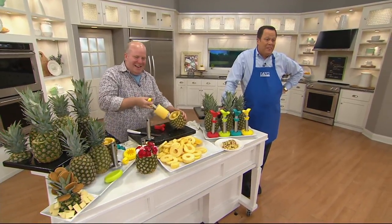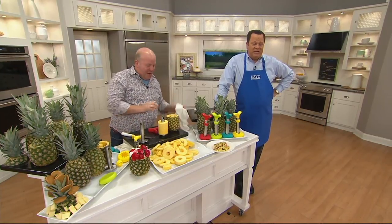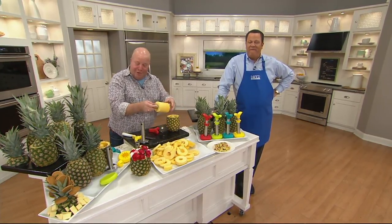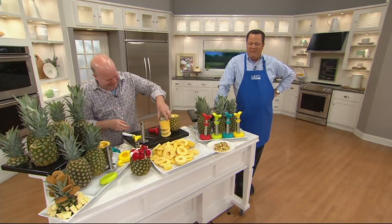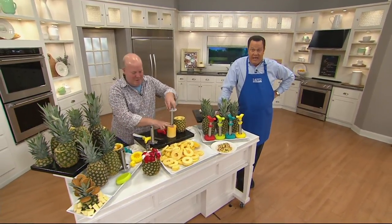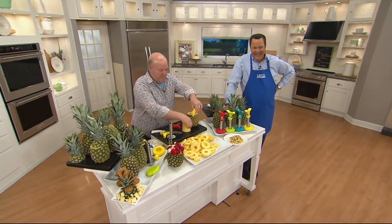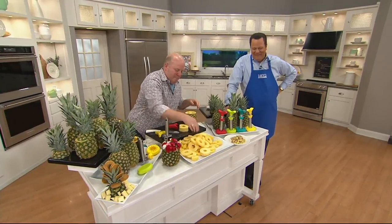I don't know if we could take Mark Charles every night of the week. Mark Charles is a funny dude and we would have a good time. You can be sure about that. Valerie, have a good night — stay tuned and we'll get your pineapple slicer out to you right away. Have a good evening. Bye-bye.